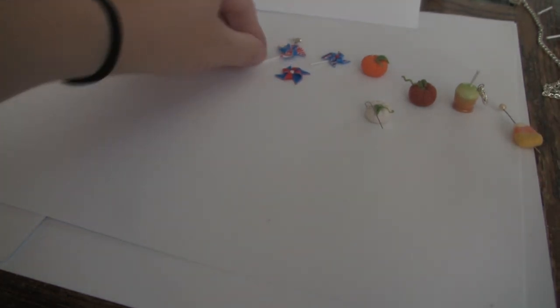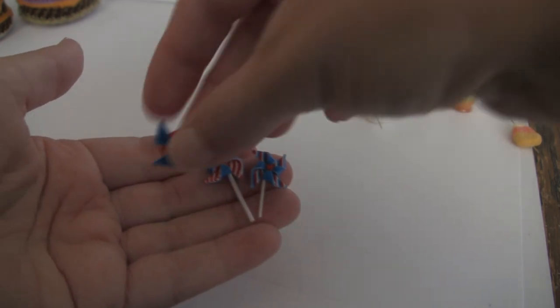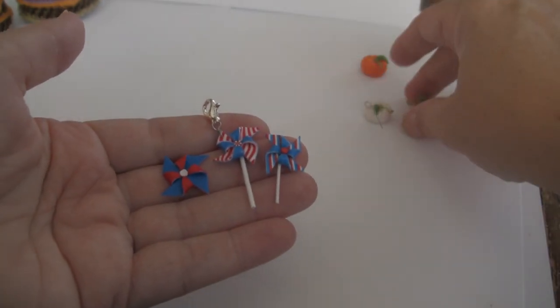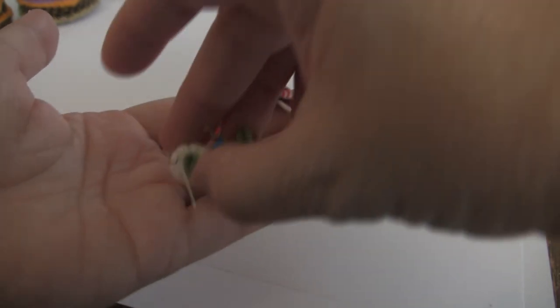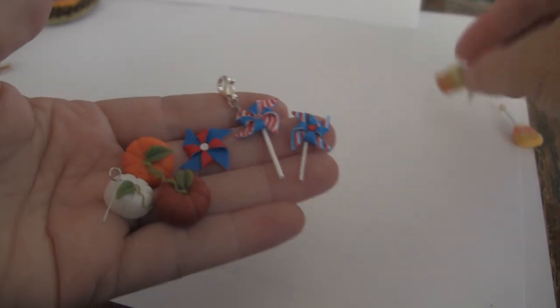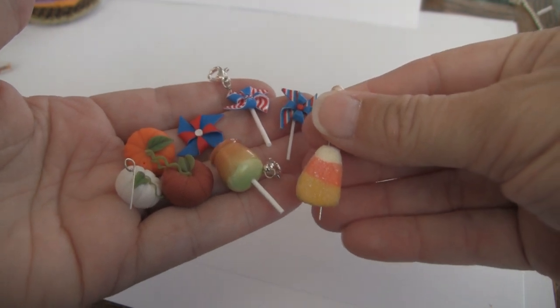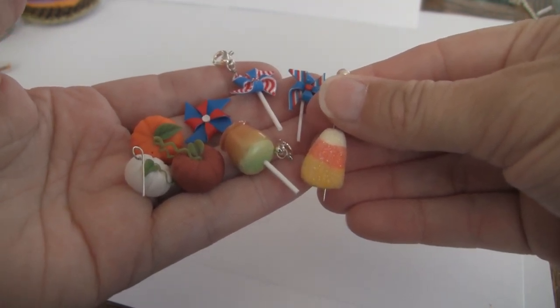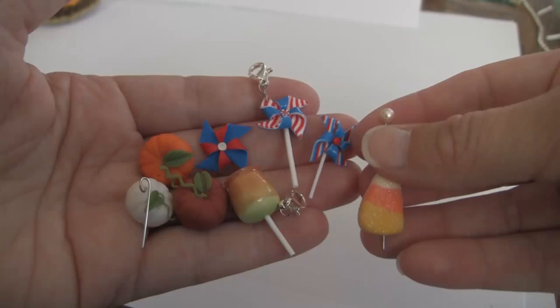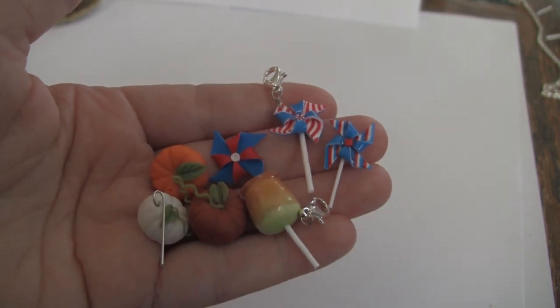The second month received three Pinwheel Charms — this one doesn't have a stick, but all of the ones in the packages had sticks. And then three pumpkins and a blast from the past. The blast from the past this last month was Caramel Apple and Candy Corn, so they got one or the other. That's seven charms for last month's charm packages, and I believe the same amount for the month before.